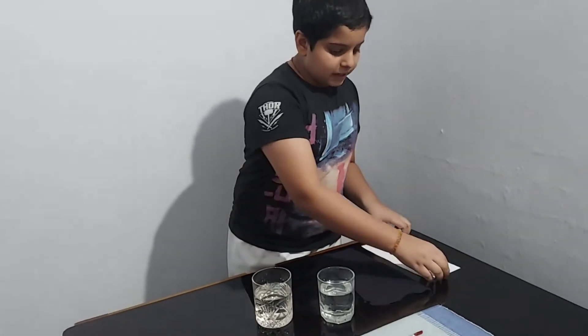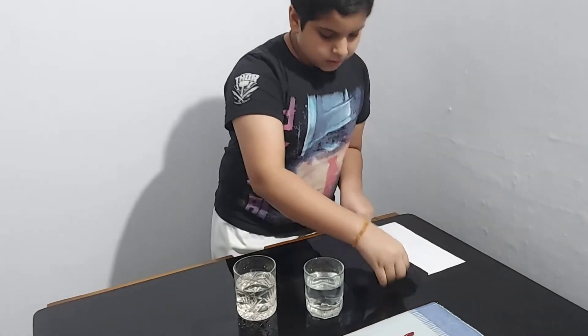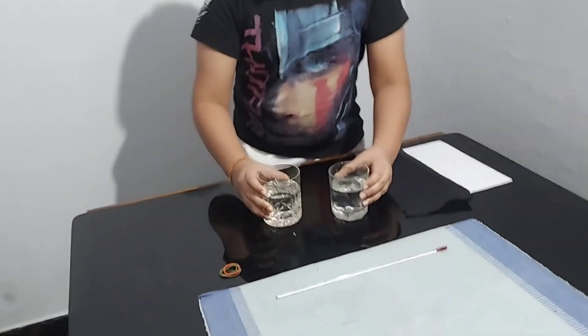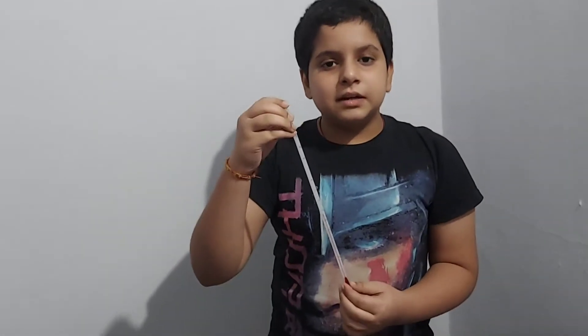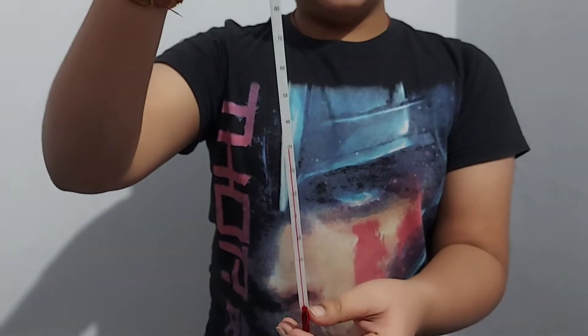The things we need are a white paper, a black cloth, two glasses of water, and a clinical thermometer to check the temperature. I am using a clinical thermometer with alcohol.